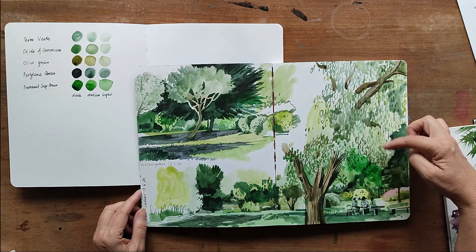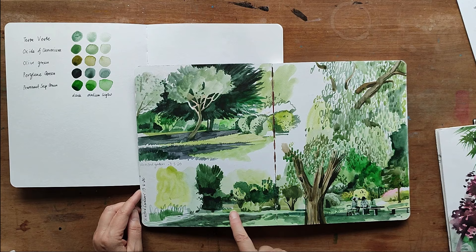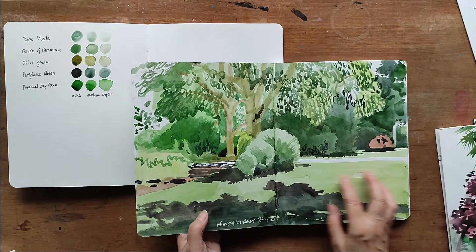Here's another spread from the same park, where you can see I've drawn the tree foliage in a similar way. I put a wash of the Terra Verte on first, then added the pine tree behind, cutting in to create the shape of the foreground tree.